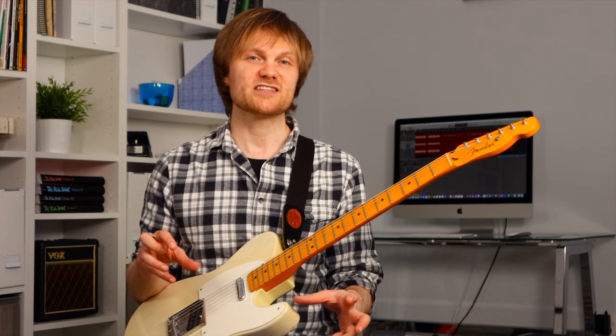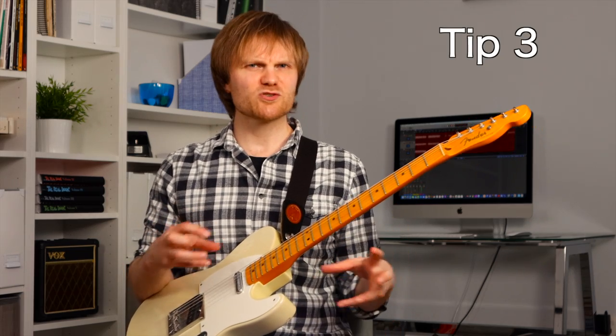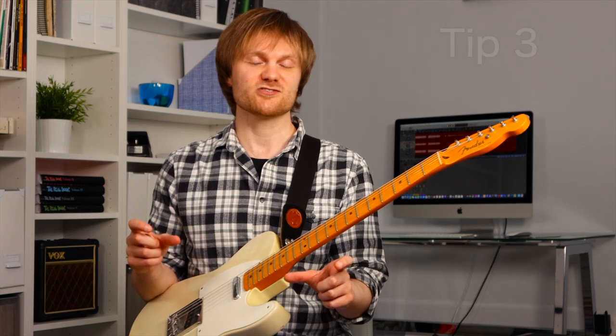Here's tip three — but before we get into it, if you're finding this video useful, maybe think about liking the video and subscribing to the channel if you want to see more videos on how to improve guitar tone and explore pedals in different ways. Tip number three is really just tips one and two combined, and understanding how they affect each other.